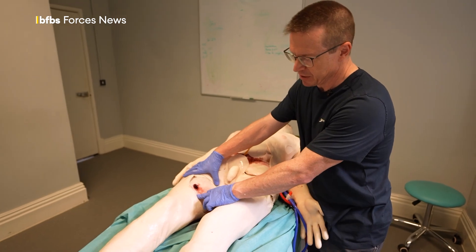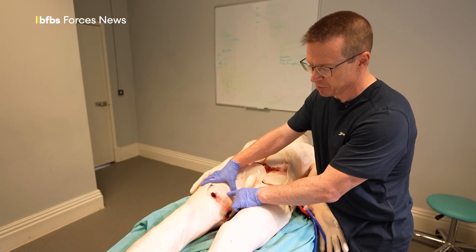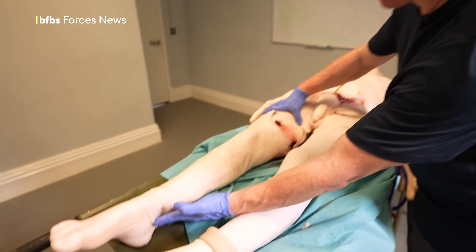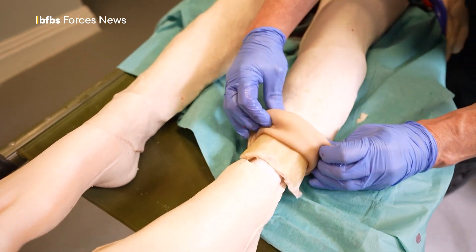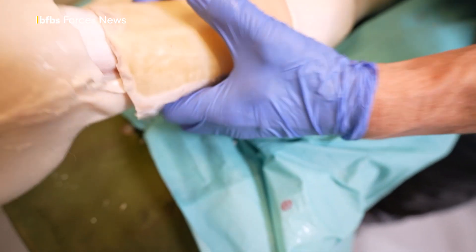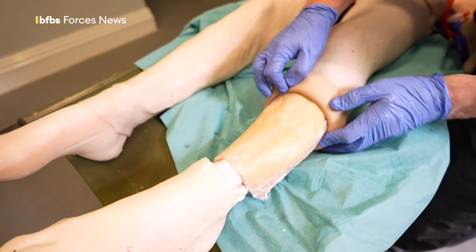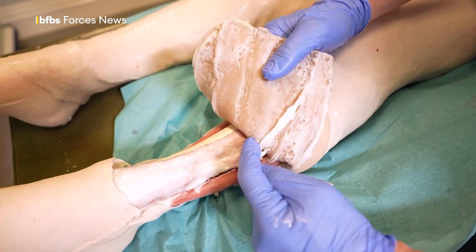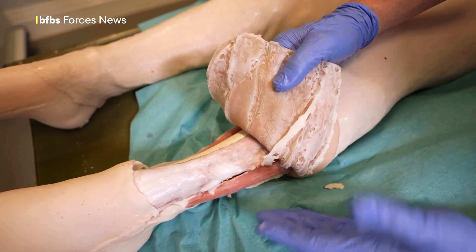Surgeons will then enter and get proximal and distal control, put a shunt in, which is a tube to allow the blood to flow from above the injury to below the injury, then a pulse would return to the leg. I can roll the simulated skin up on this leg to show where the surgeons would be making the incision through the skin, then through the subcutaneous fat, and then once through the fat, they would be dividing the tough covering called fascia to display the muscles underneath and to allow those to swell.